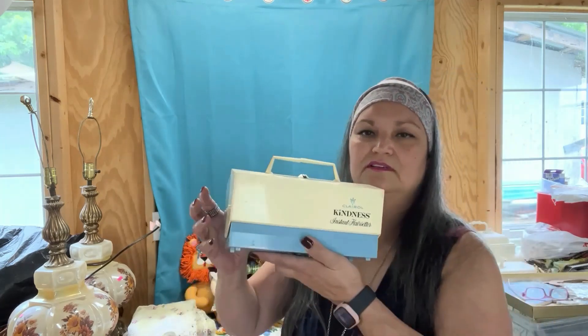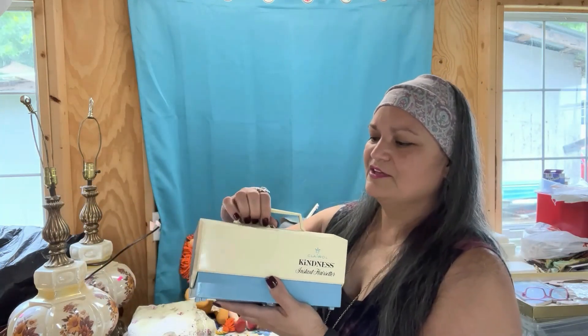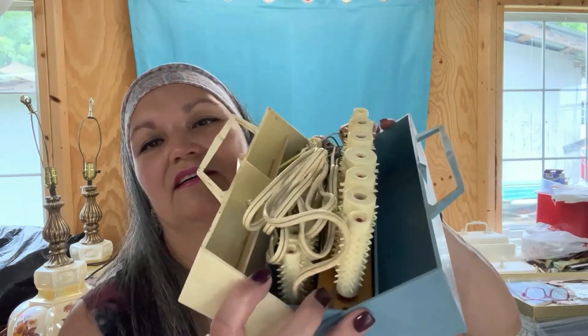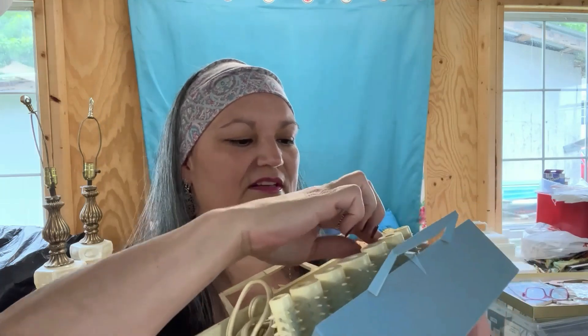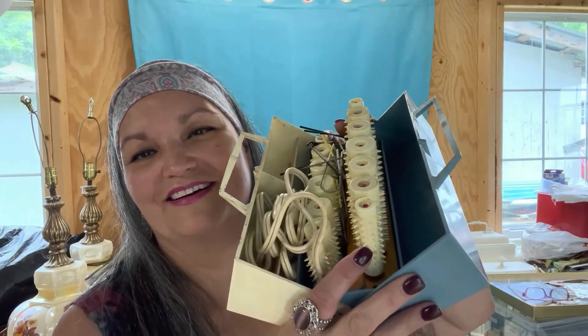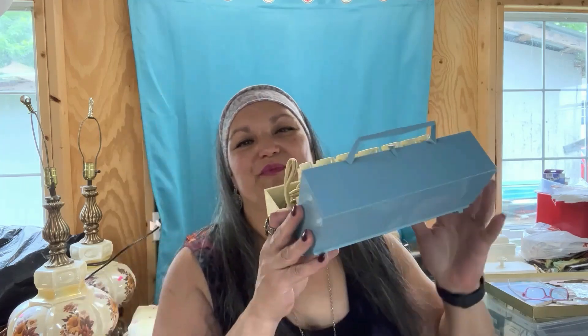One Saturday my oldest daughter and I were out yard selling and we ended up in a little town we had never shopped at before. We wanted to explore and see if there were any thrift shops around, and there was this one little consignment shop. I found the good old-fashioned Clairol Kind-Set Instant Hair Setter — hot rollers — for five dollars. I asked the lady if I could plug them in to make sure they worked, and they do. They have all the rollers and the hair pins. Anyone who grew up in the 80s knows what I'm talking about — you know the torture of the hot roller set. I will definitely be putting these for sale.